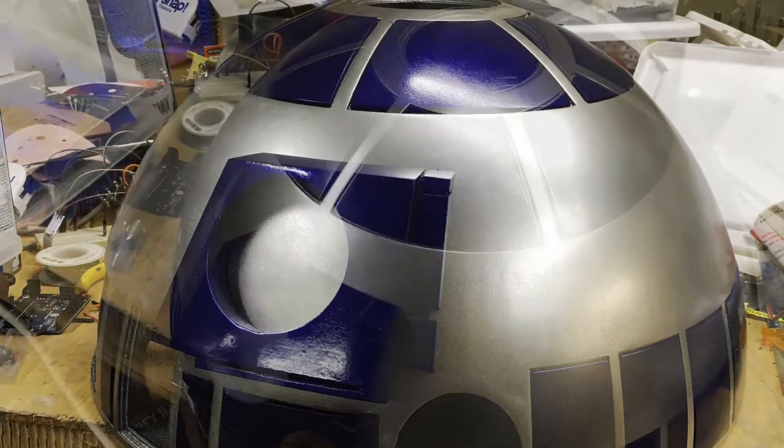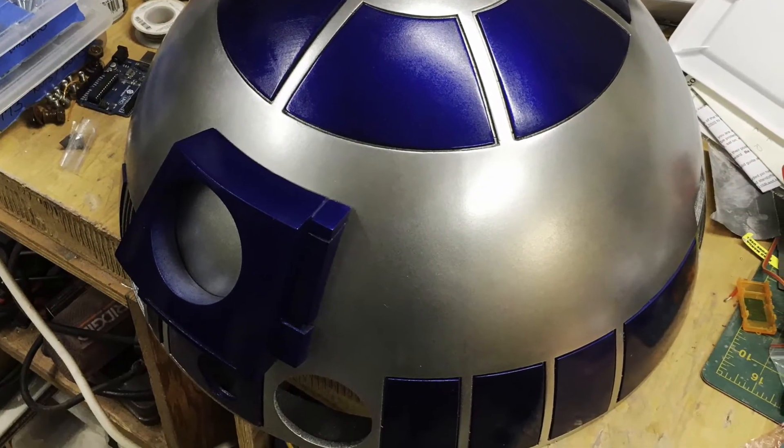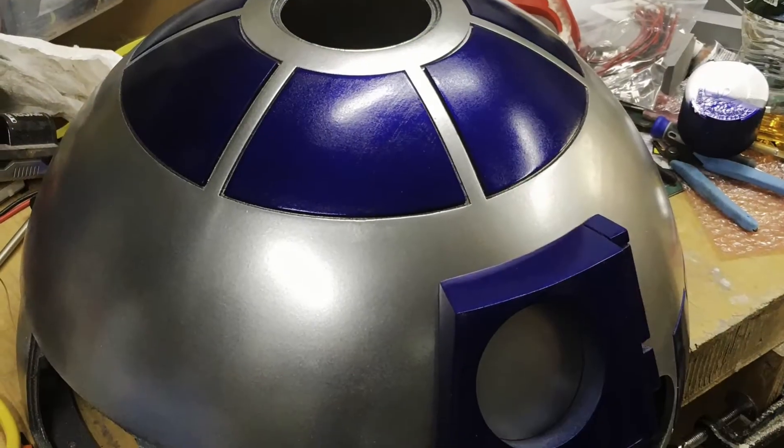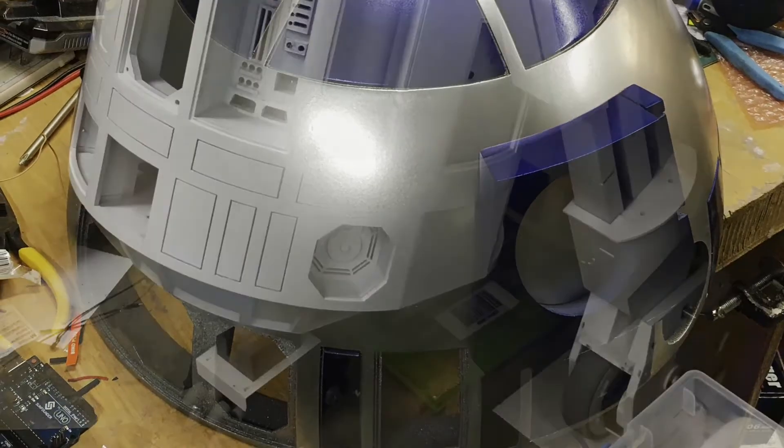There is another route where guys paint a purple first and then paint the blue over the top of the blue colors. I didn't go that route, and in person — these pictures are a little dark — but in person it really is amazing.